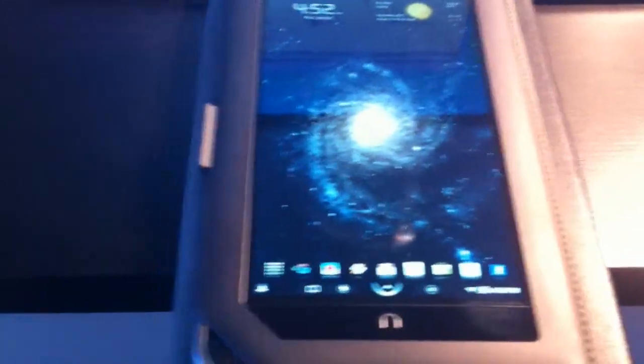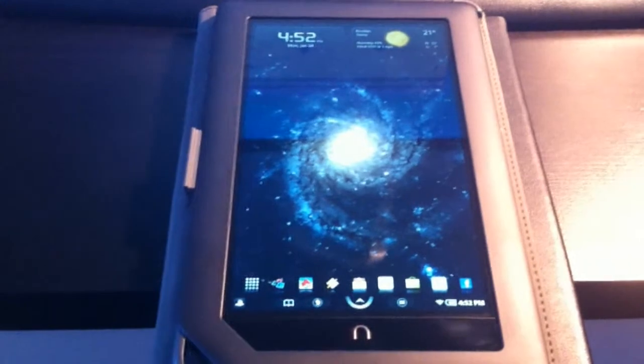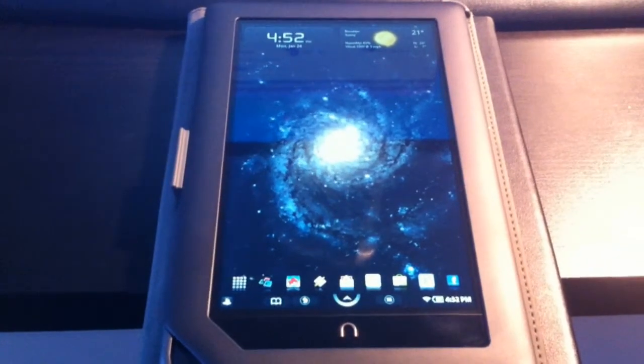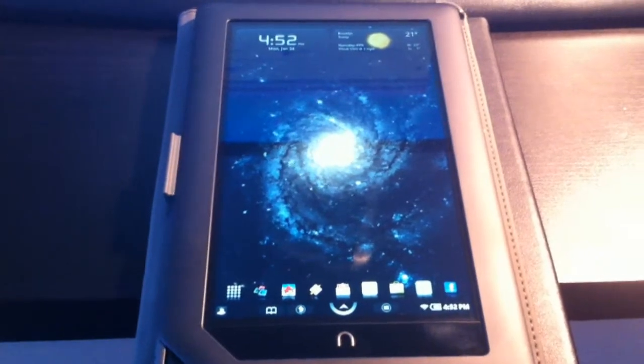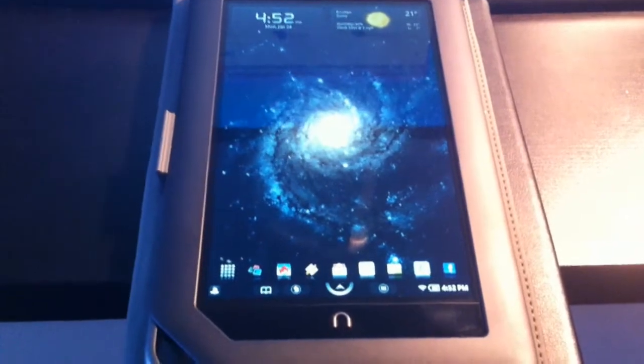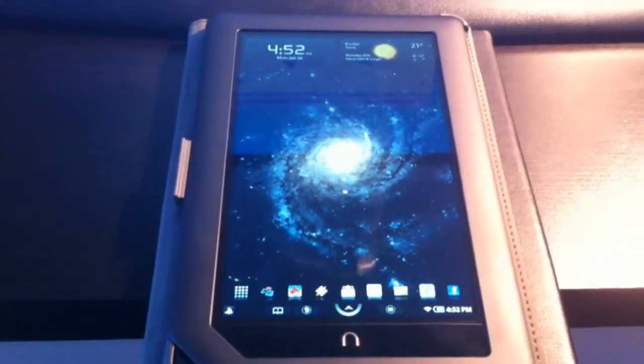I'm now running at 1100 MHz, or 1.1 GHz, and it just flies. It's usually putting out quadrant scores of about 1240 to 1260, which is very, very good as far as speed — it definitely creams the Galaxy Tab. So it's doing really well.